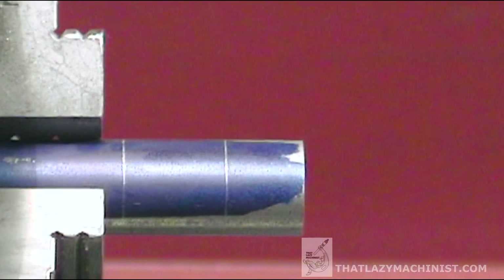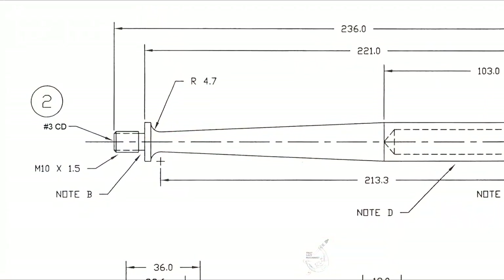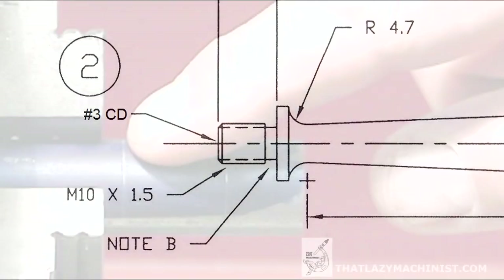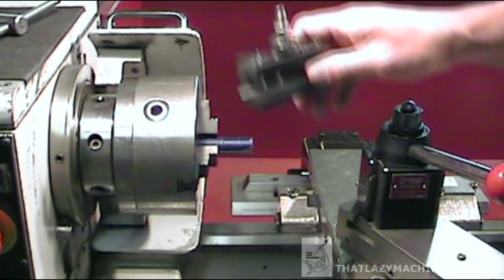Here's the line that we laid out previously that ensures that the part sticks out far enough from the face of the chuck to permit us to perform all the operations on this end without moving the part in the chuck. Because if we did, that would affect concentricity.